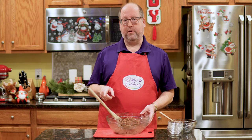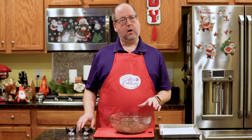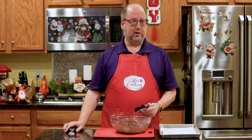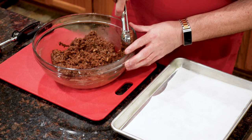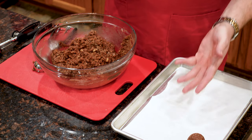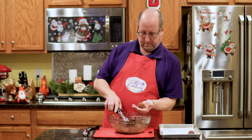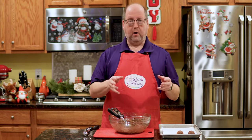You want to make these about a tablespoon or so. If you want to be consistent, use a little ice cream scoop — this small one is about a tablespoon. I like them a little larger, so I'm using the larger one, about a tablespoon and a half — this will give me consistent size. Put it in the palm of your impeccably clean hands, give it a little roll, right on a little tray lined with parchment paper. Super simple.